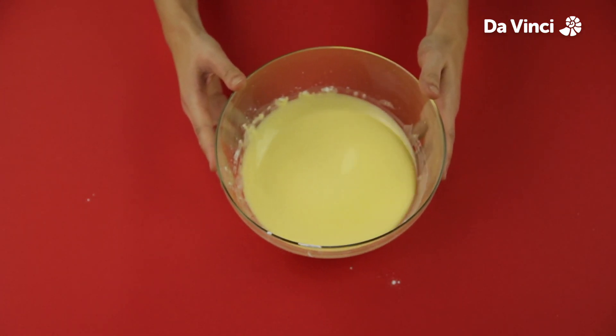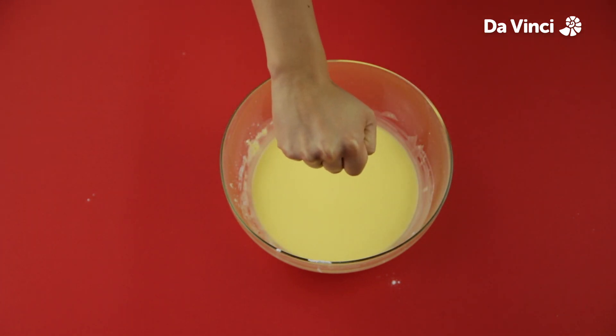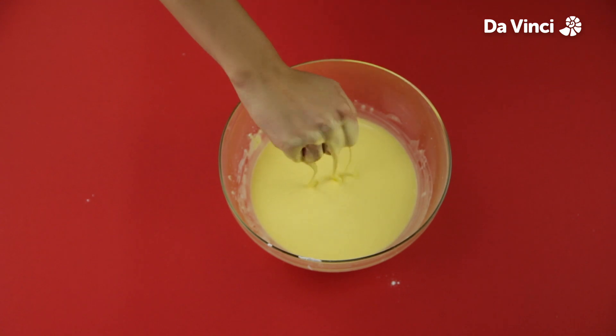Take a good look at it. The mixture appears to be a liquid. Now, try punching it. It behaves like a solid.